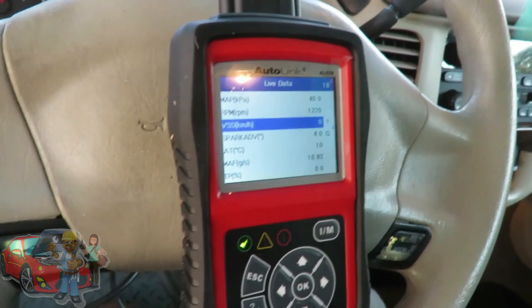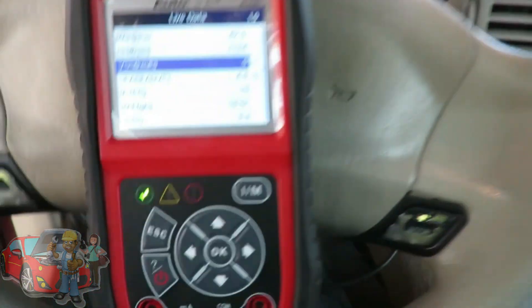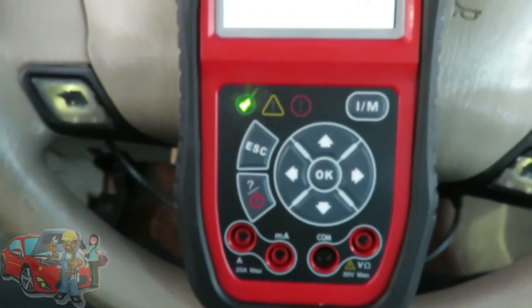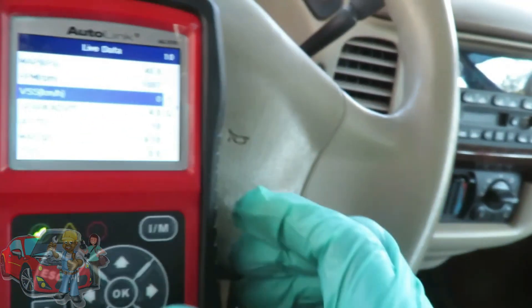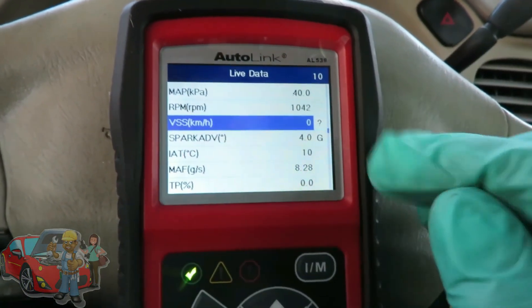At idle on a warm engine, that should be about between two and four grams per second. And as I slowly accelerate, that number should slowly rise.